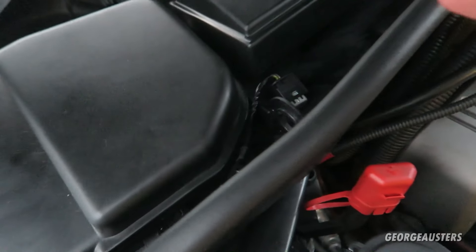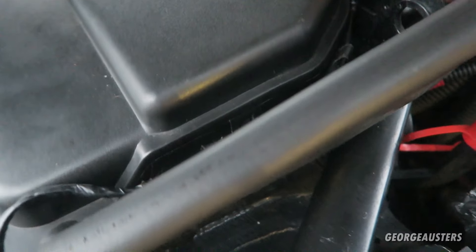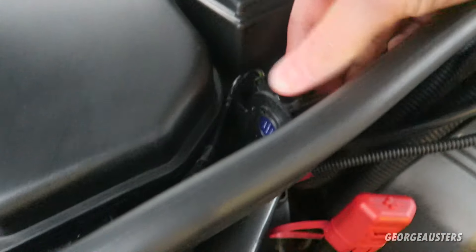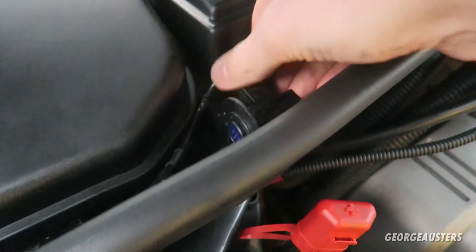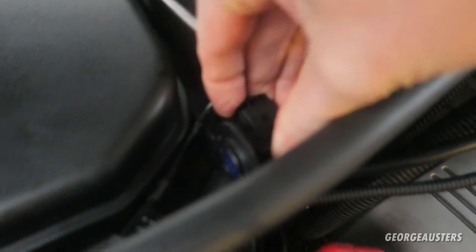When it comes to the installation of the new sensor, it's pretty self-explanatory — exactly the opposite of the removal. Just line it up with the tabs and then give it a twist. Then just plug the electrical connector in and make sure it's nice and tight.